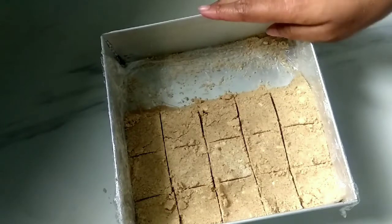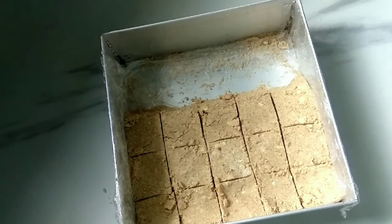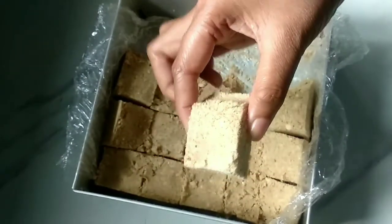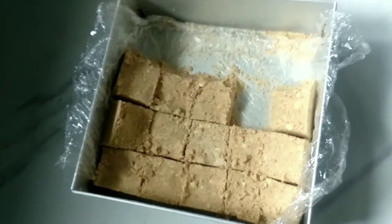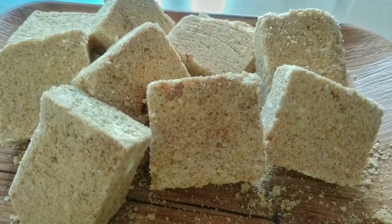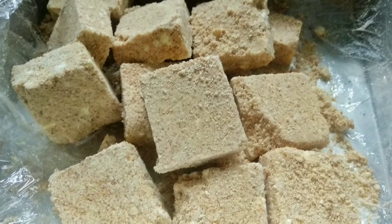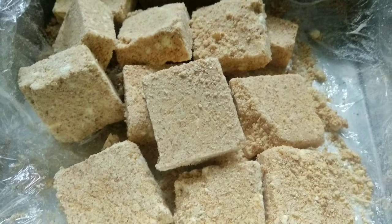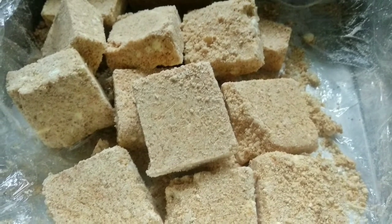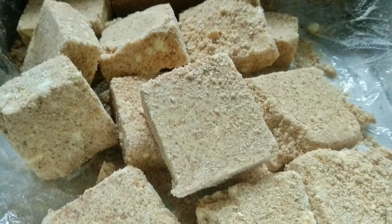We have to put it in the fridge and let it set. We are going to put it in the freezer. We will keep it in the fridge. Thank you so much for watching and see you in the next video.